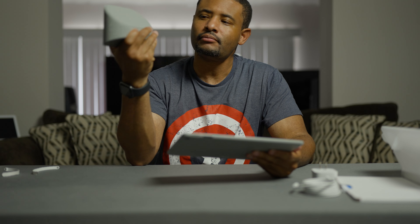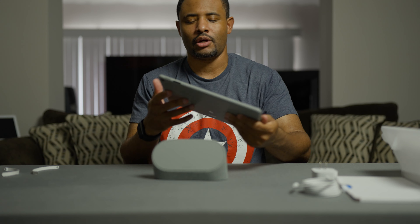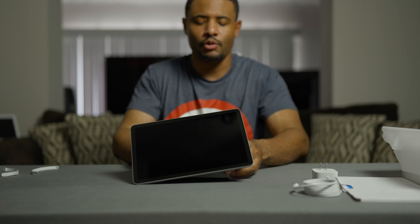You can buy the charging dock separately, depending on the person — depending on how many you want in your house for setting everything up. I guess if you want to charge it in one spot and then go to another spot, it's up to you. If you don't want more than one tablet, you can kind of go with that.